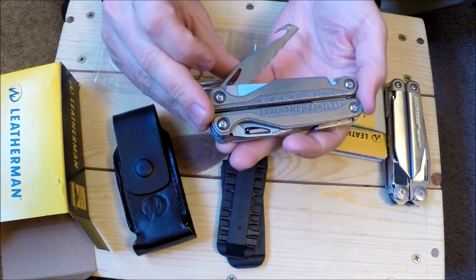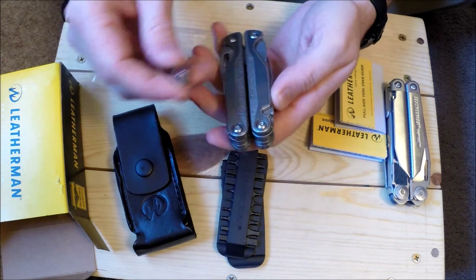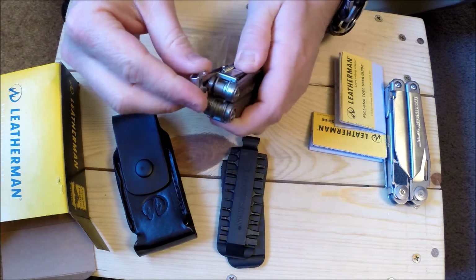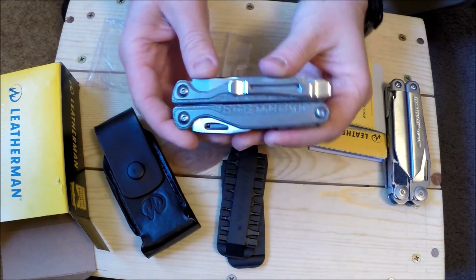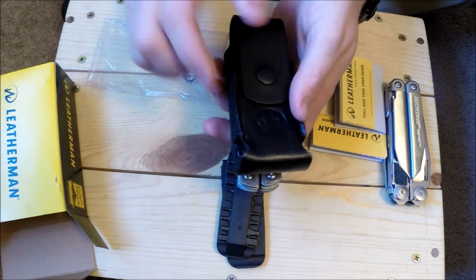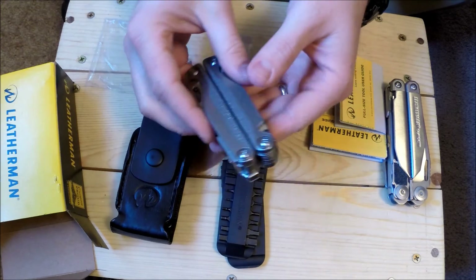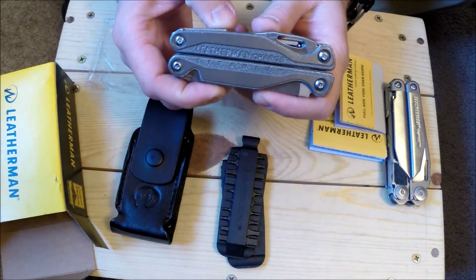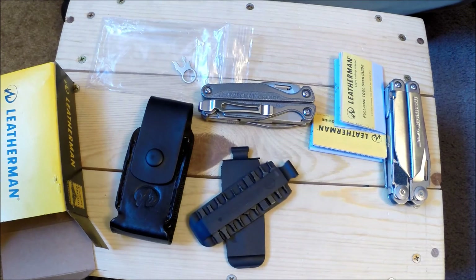So it looks like it just clips in right here — this is the file, so it clips in right where the file goes. Push that right in there, there you go. I used to carry my Leatherman Wave around like this all the time, just hanging out of my pocket. Then I would use the sheath, and then the sheath broke, I put it back in my pocket, and then I started making Kydex.